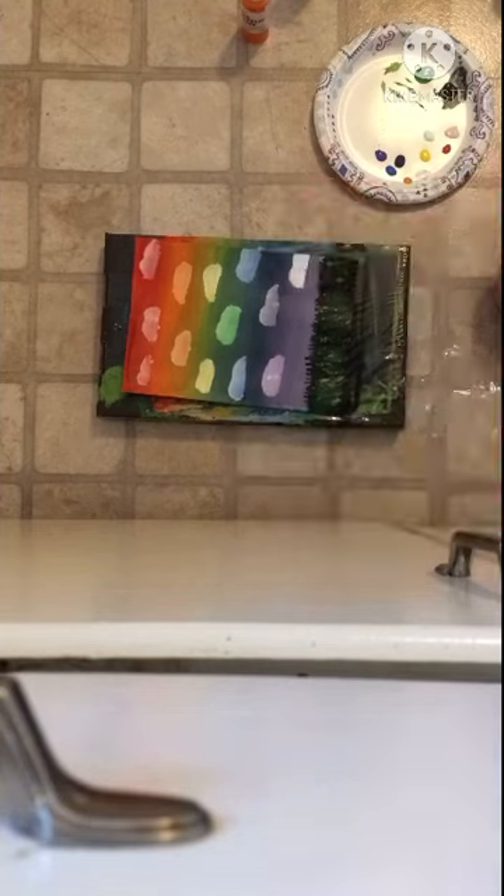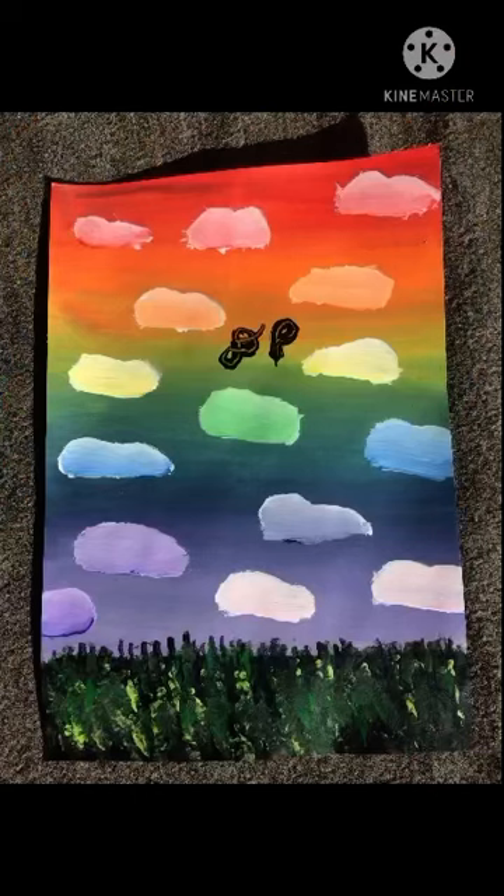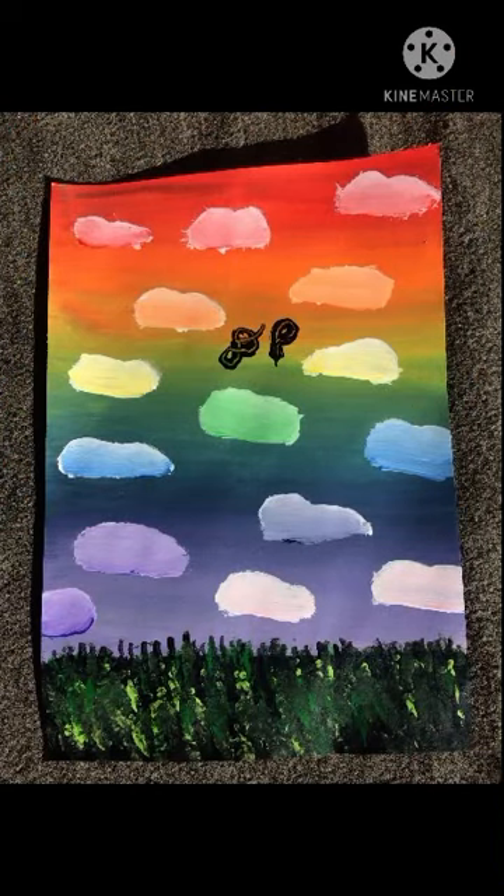The pink clouds were a little weird though. Thanks for watching. If you enjoyed, please give this a thumbs up. Bye! This is the finished picture. I hope you enjoyed.